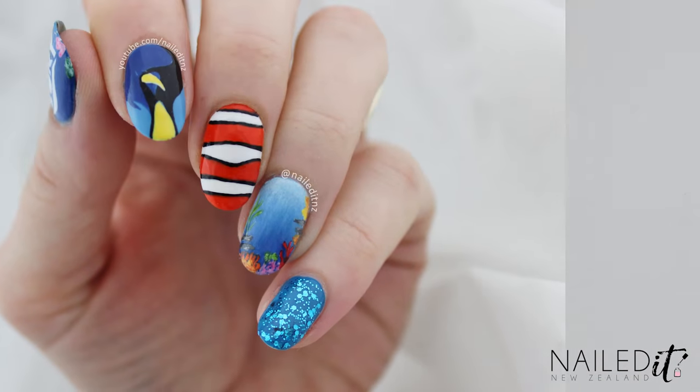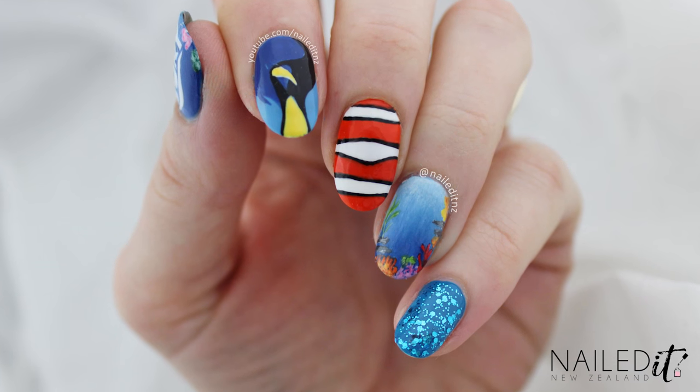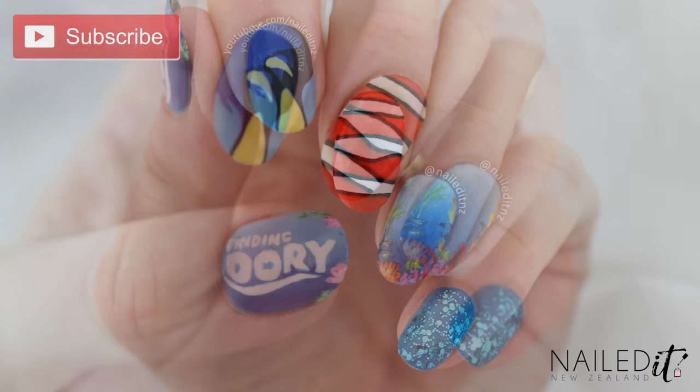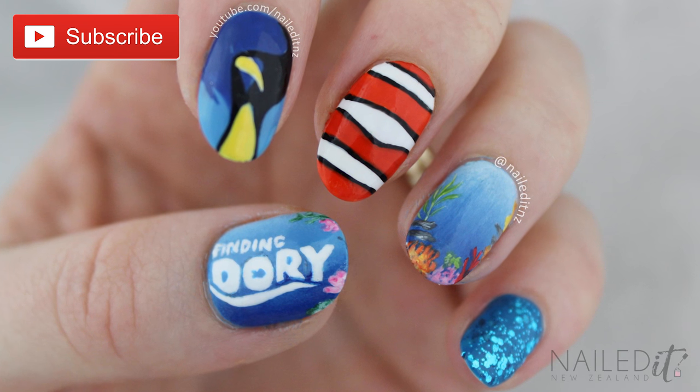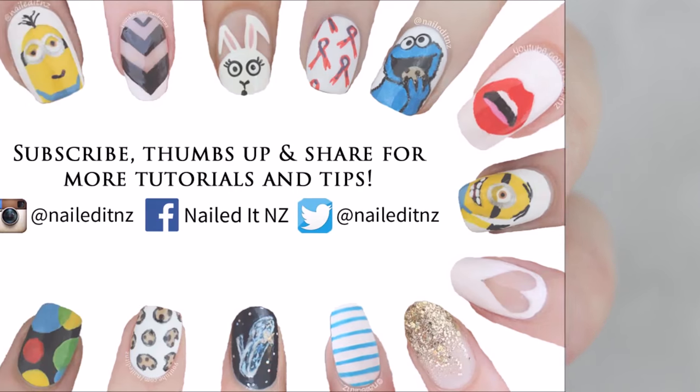And that's these Dory nails done. I would love to see your recreations of this so make sure you share them with me on social media. All my links are down below. Subscribe to my channel to see heaps more nail art, thumbs up and thank you so much for watching.